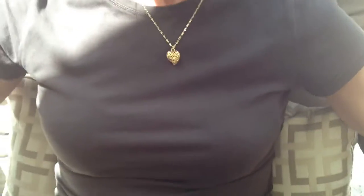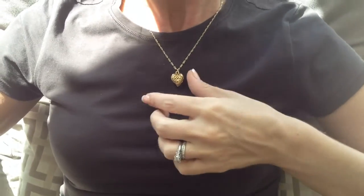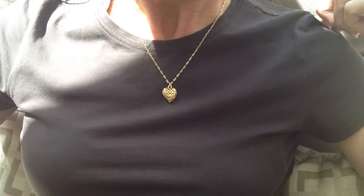Hey, this is Keri with BlingItOnJewelry.com. I am showing off this gorgeous gold electroplated filigree heart necklace. It's 18 inches long, and it also comes in a white gold plated option for people who are olive skin, tan, or just like that white gold plated look.